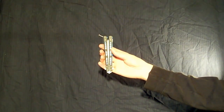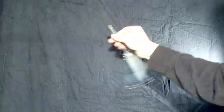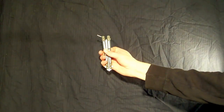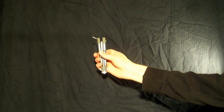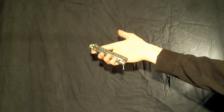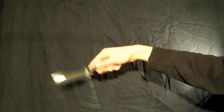So here is what the move looks like. Like you saw, it is a reverse gripped opening and closing. This move is called the reverse up-down-up opening. If you remember in one of my previous tutorials, I did the standard up-down-up opening, and this move is the reverse grip version of it.